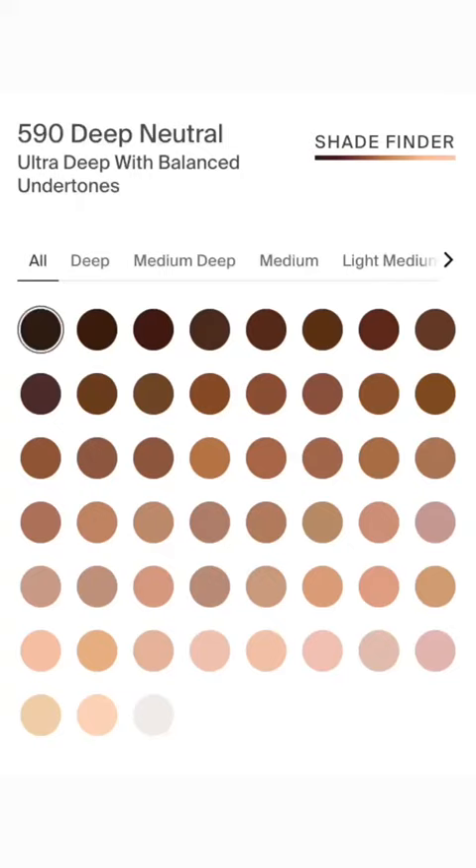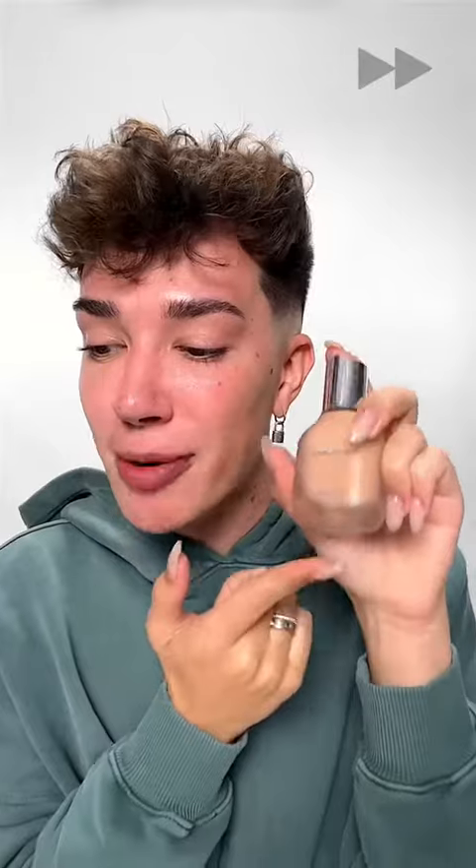Let's try out the brand new Haus Labs by Lady Gaga Triclone Skin Tech Foundation. This foundation just released from Haus Labs, it comes in 51 shades which is pretty great, and it retails for $45, which I would say is pretty average for a Sephora foundation. This foundation claims to be a medium buildable coverage, high performance, weightless, clean foundation.